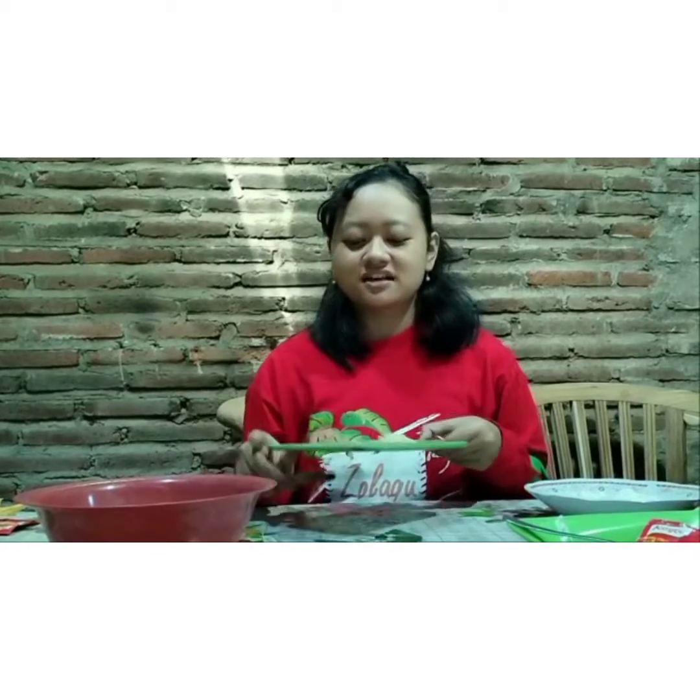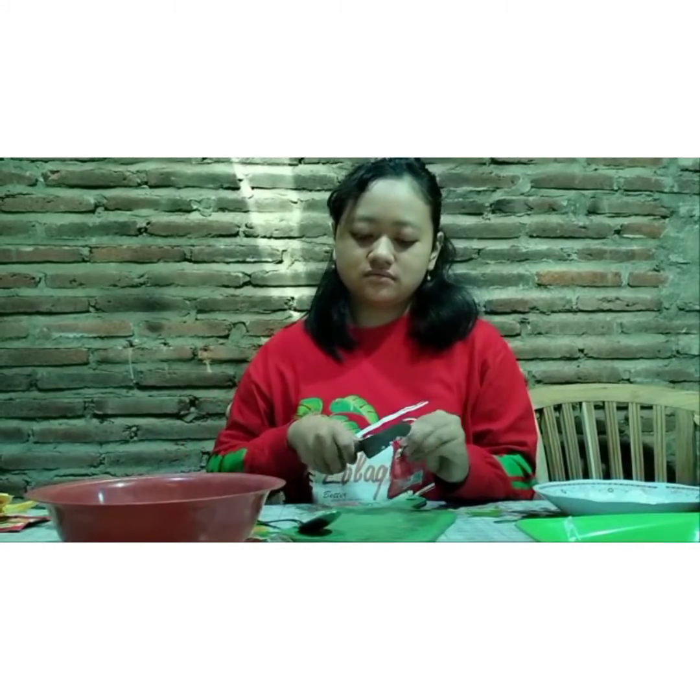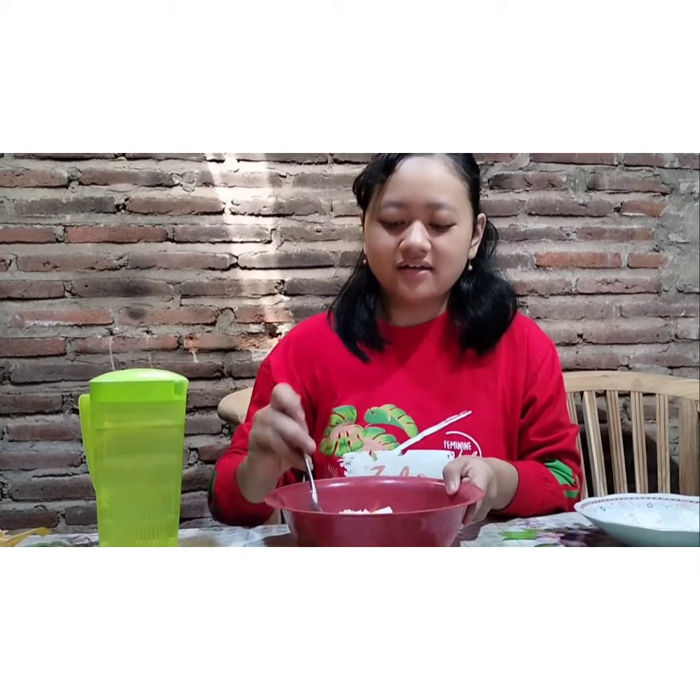Then after this we mix it with the tofu, and then we add roiko to taste — one tablespoon. After that, we pour the water into it, like this. Stir it well, and let it sit for 5 to 10 minutes.